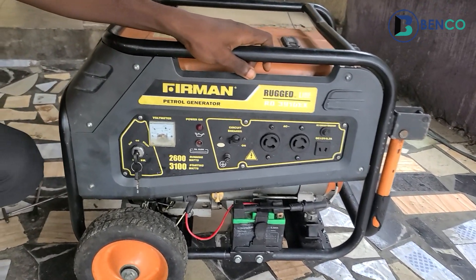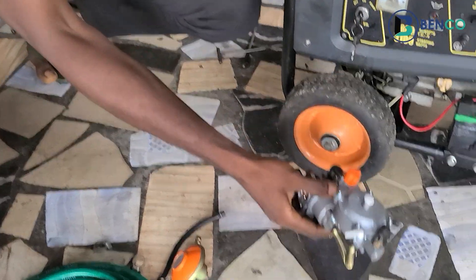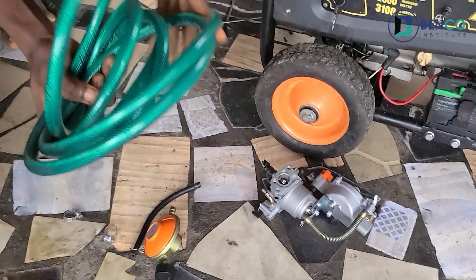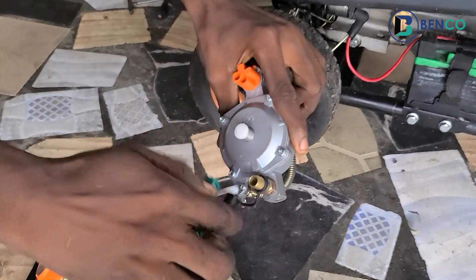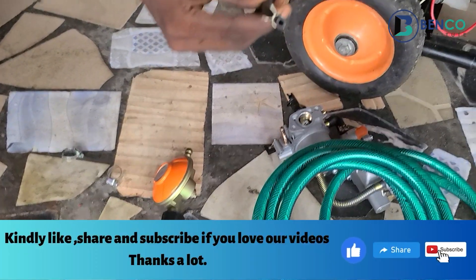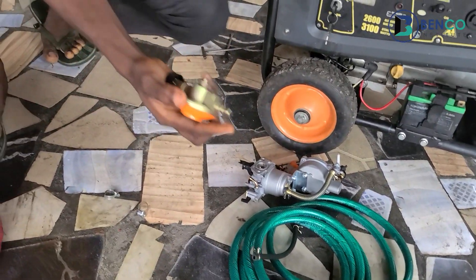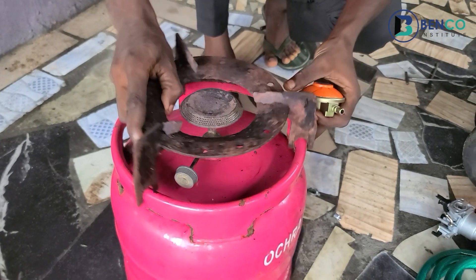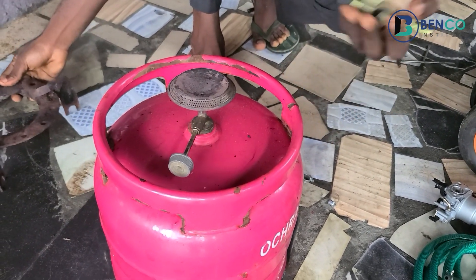Before we do the conversion, let me tell you the necessary things needed. First, we need the dual carburetor — this is the most important thing. Second, we need the hose, which connects the gas bottle to the carburetor through its nozzle ends. We'll also be needing a fuel hose that connects down to the petrol tank. And we'll be needing this gas bottle valve — that's what most people call it.